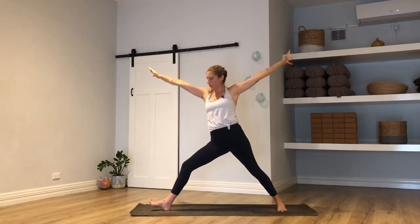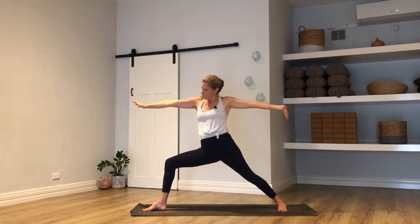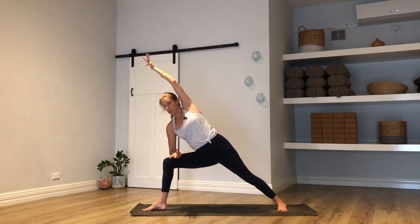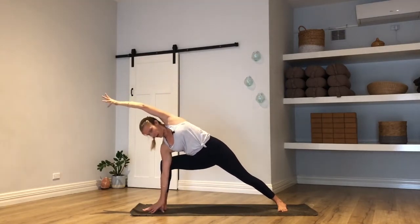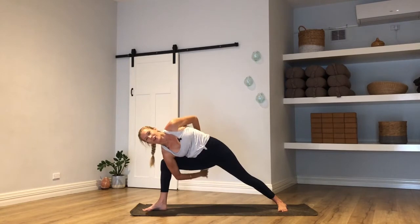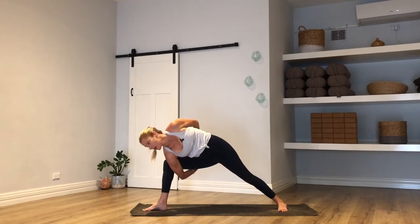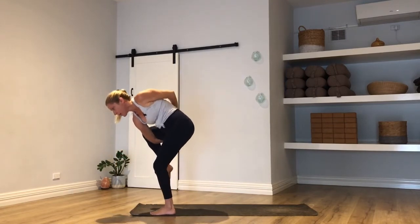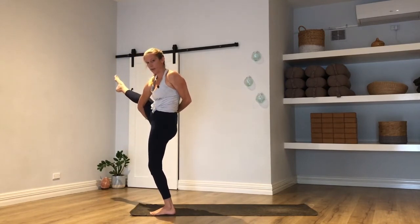Exhale, open on out to warrior two — left toes long edge of mat. Take a breath in here. Right forearm to thigh, left arm overhead. There are going to be some options: option one, stay here — it's going to be a long hold, it'll get tricky. Option two, right fingertips to the inside of the right foot. Option three, left arm round the low back. Option four, take a bind. And option five — if you're happy in your bind — look to your right foot, big step left foot to the top of the mat keeping your bind, press into your left foot, come to stand with your right knee to your chest, and then maybe even straighten your right leg for bird of paradise.